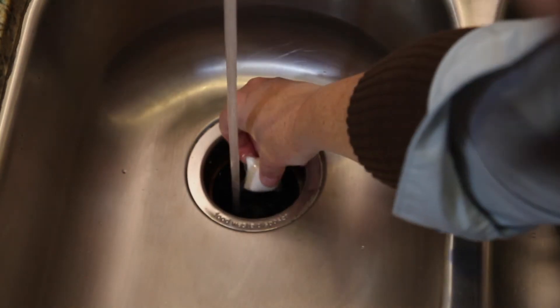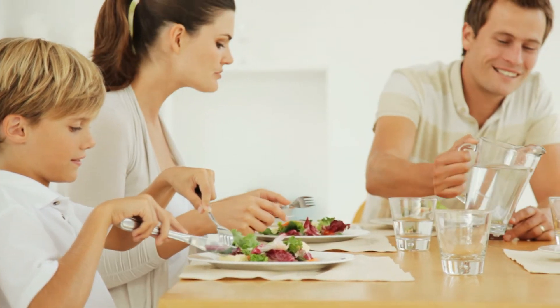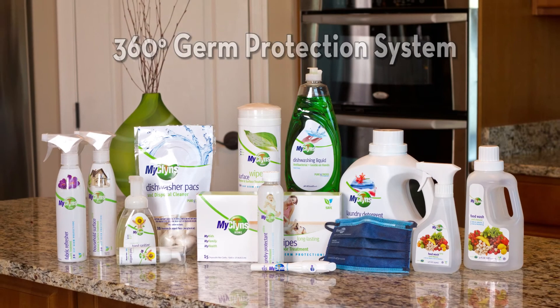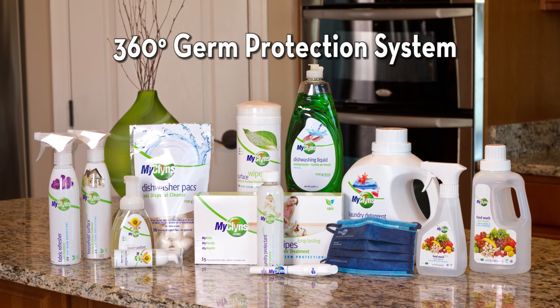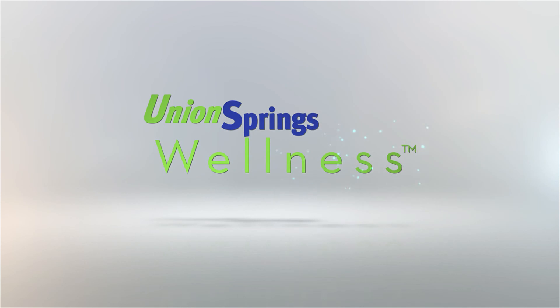MyCleanse Dishwasher Packs are also great for eliminating terrible odors that can be left behind in garbage disposals. Make your dishes cleaner, shinier, and safer with MyCleanse. MyCleanse Dishwashing Liquid and Dishwasher Packs are part of our 360-degree germ protection system that helps protect families from the transmission of disease.